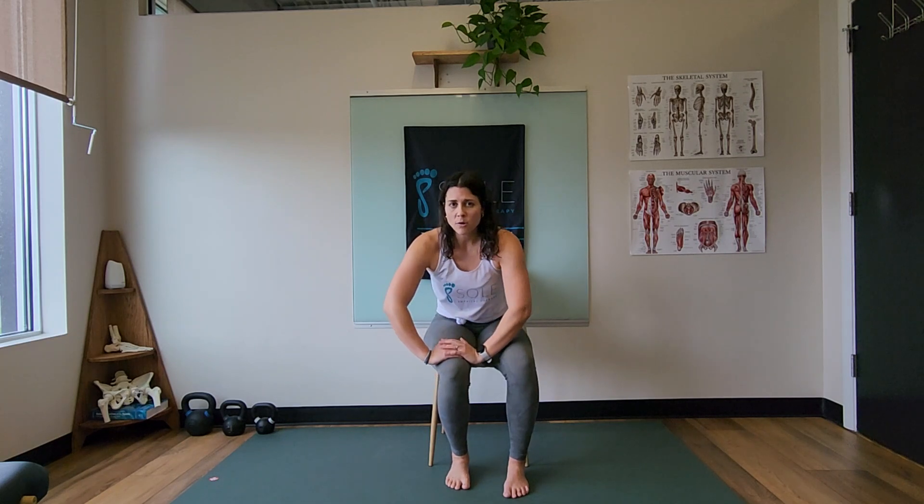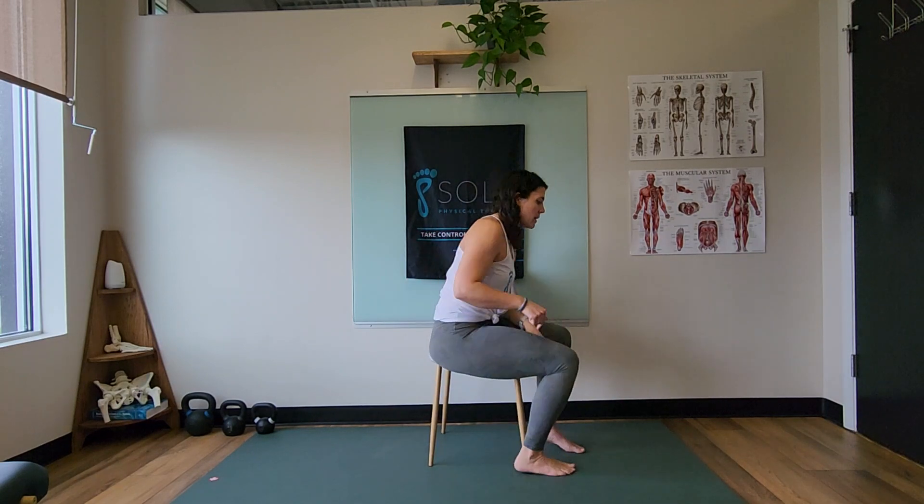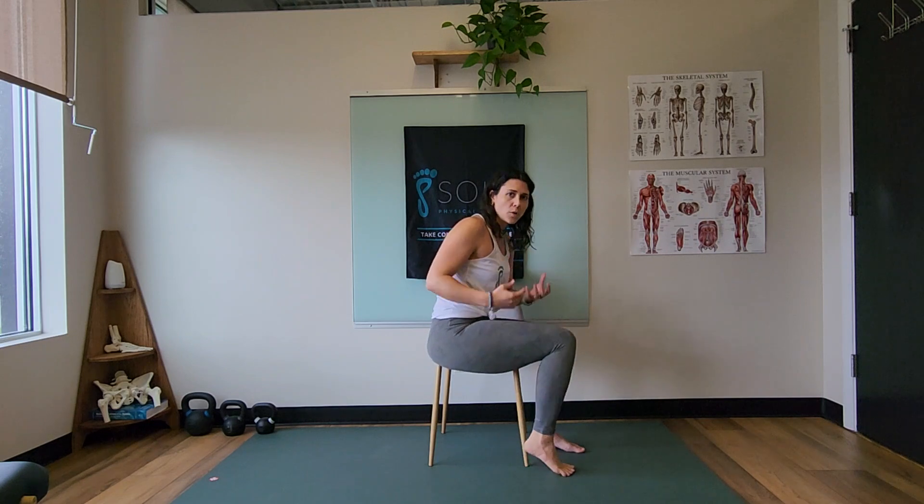Once you get that down, go ahead and really lean over onto your foot, thinking about your body weight as dead weight on top — it's just the foot lifting you up. Avoid using your hip to help lift your knee. We don't want that.